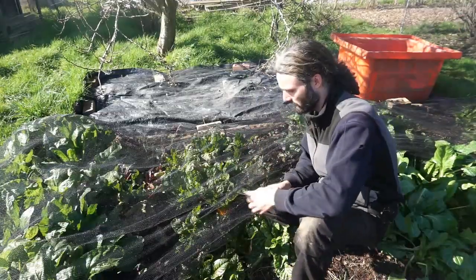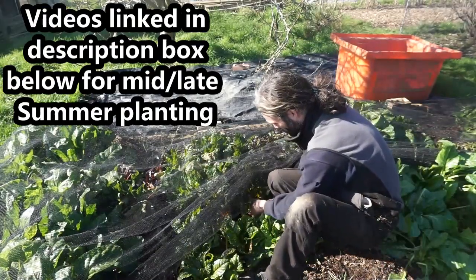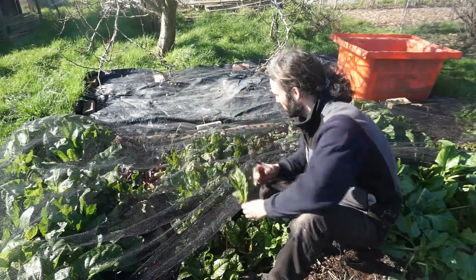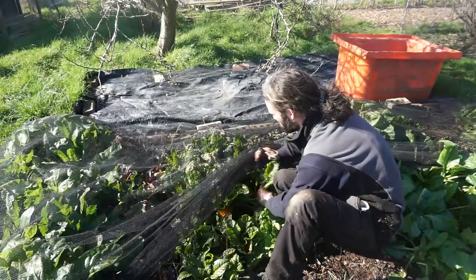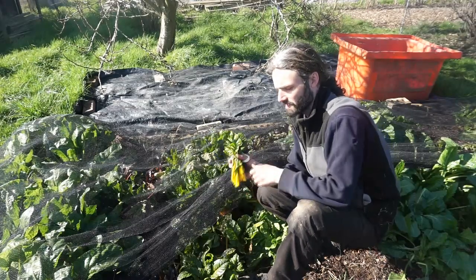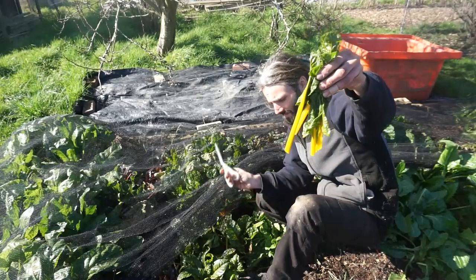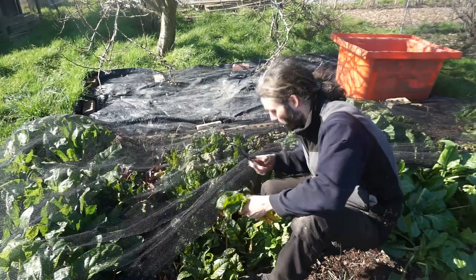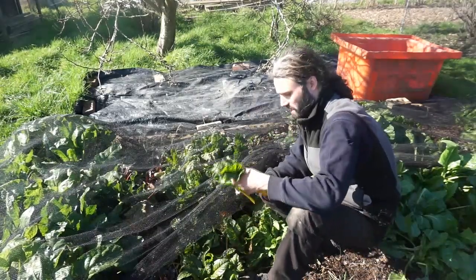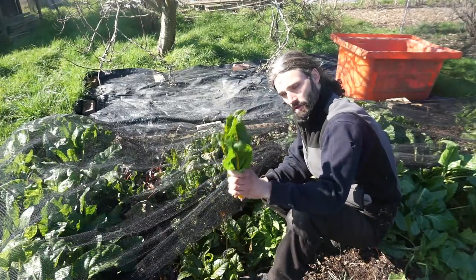All this area was from mid to late summer planting last year and really is valuable. This here is golden chard — I really like this. It hasn't come into growth as quickly as the spinach, but that's fine. These lovely tender leaves have got these absolutely gorgeous stems on them, and these are really nice steamed or even boiled. Very nutritious as well. So yeah, that's golden chard.